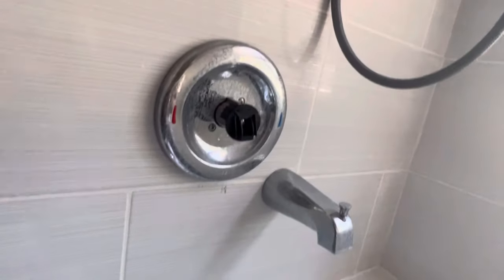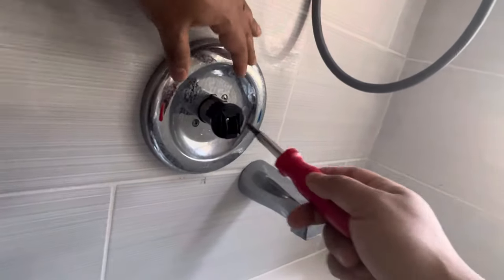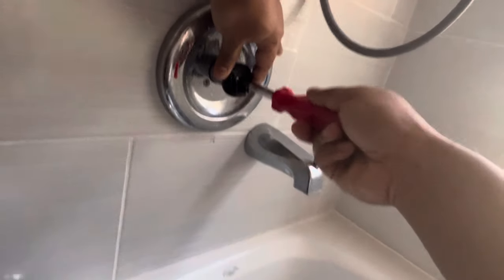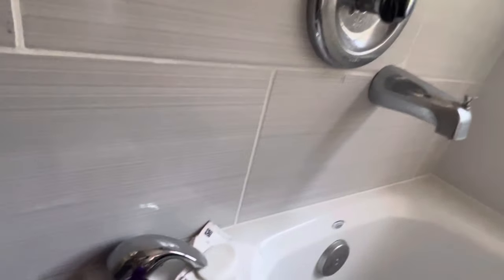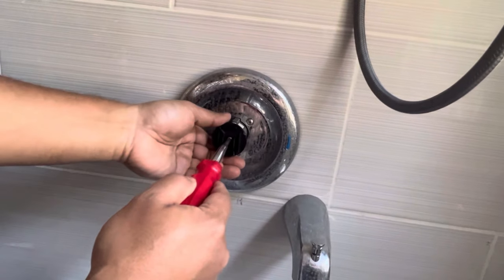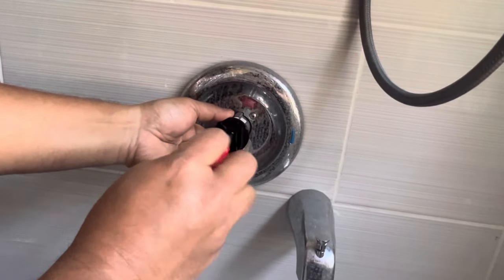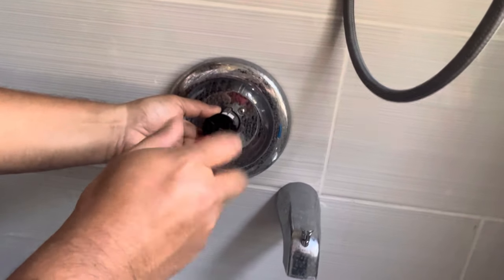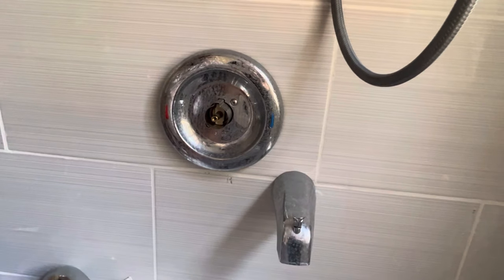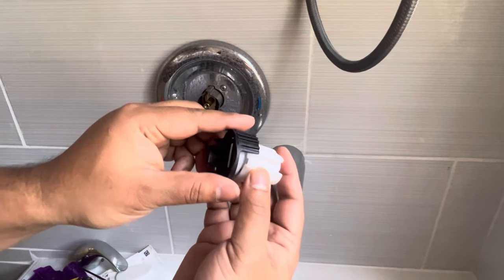When you go to the shower, you turn the handle all the way to the extreme right — the hot side — and what comes out is not pure hot water but the blended water you set. It's very convenient, especially if you have kids at home; you don't have to worry about anyone getting burned with hot water. Once you have it set, you turn the valve all the way and the temperature stays controlled and balanced.